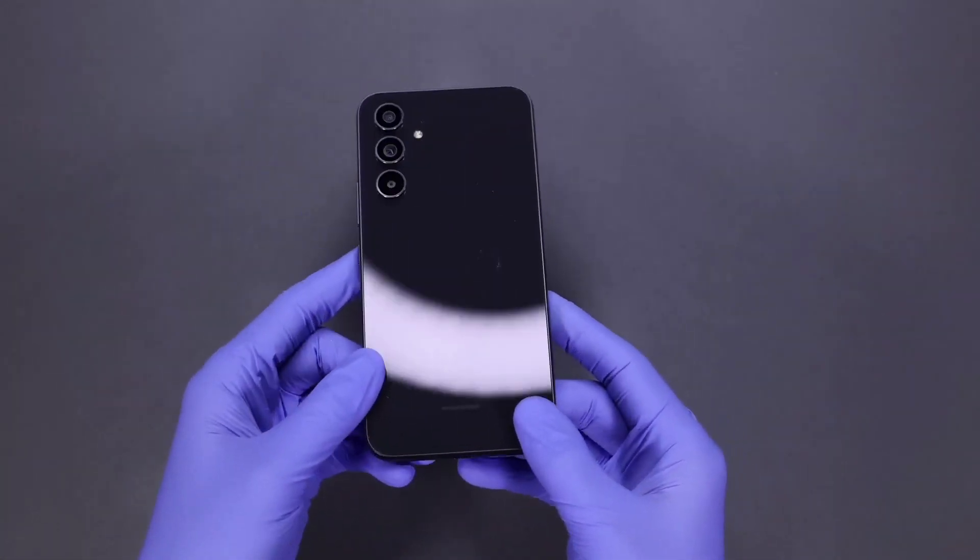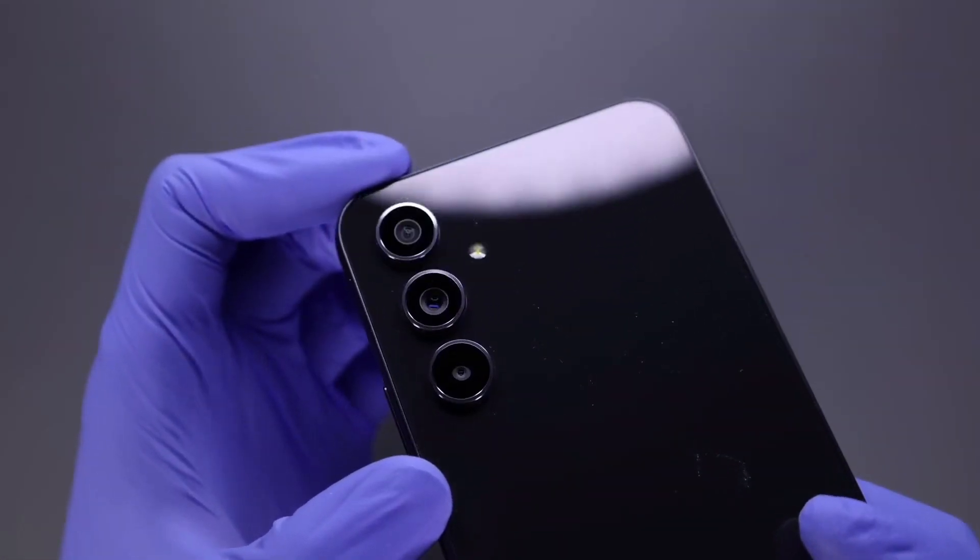Packed with awesome features, Galaxy A54 5G makes living your best life easier than ever before.